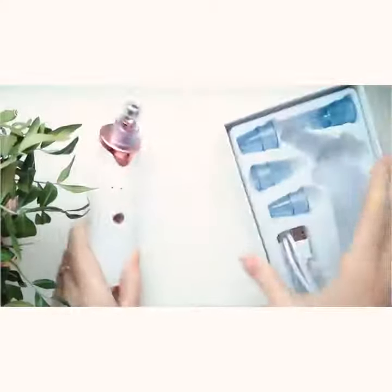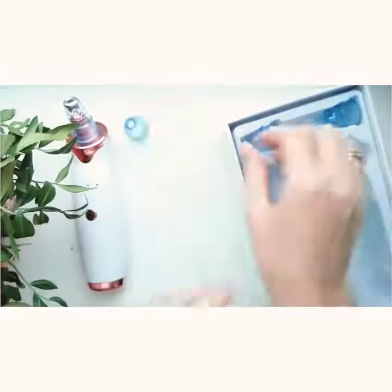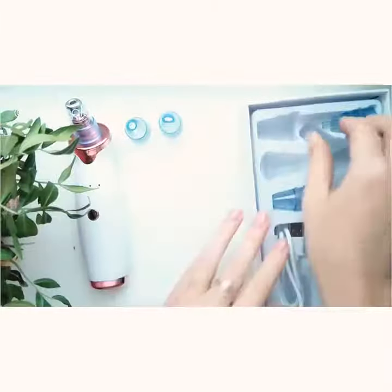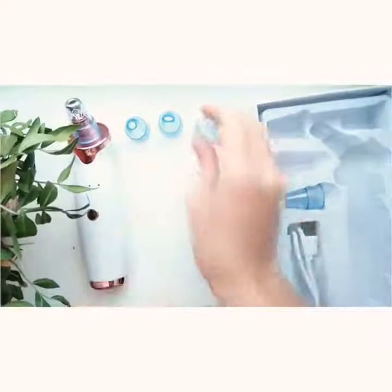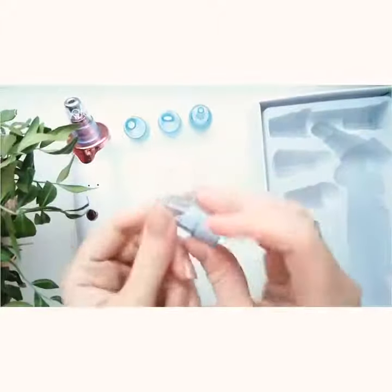The device is very beautiful. You can use different shapes of probes — they are easy to change. There are four different shapes of probes with four different functions: tindling, shaping, cleaning, and other functions.